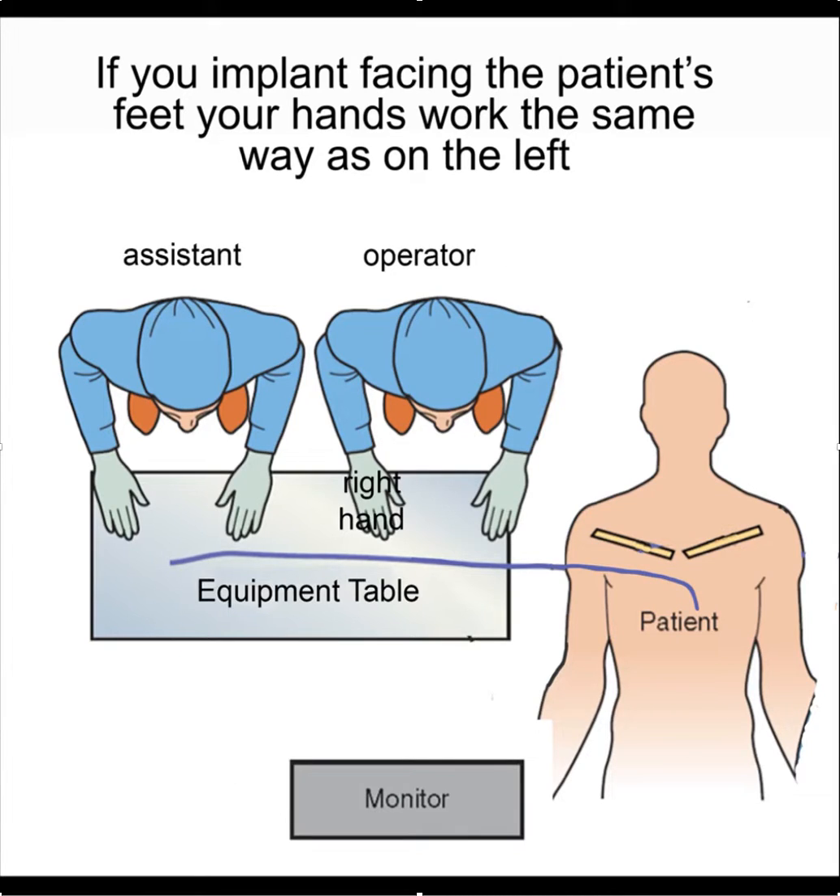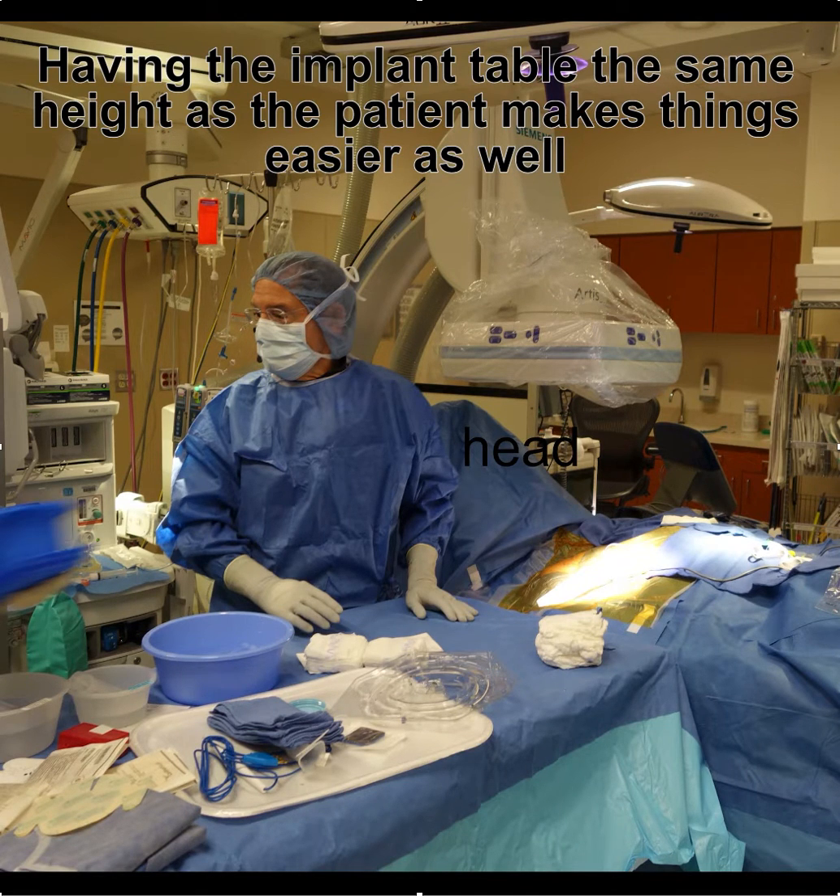Step-by-step description on how to implant from the right side. First of all, if you position the table so that you face the feet, you'll find that everything works a lot better. And also, if you have the table at the same height as the patient table, that also makes things a lot easier.